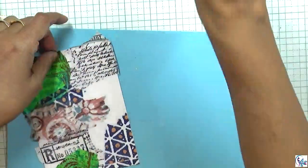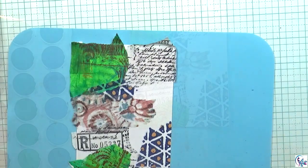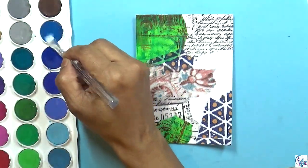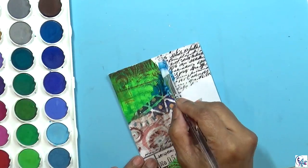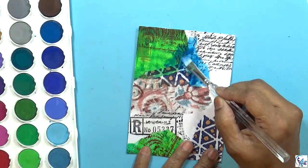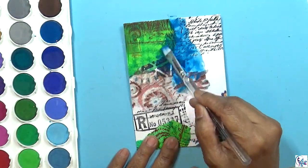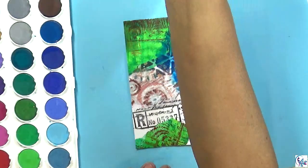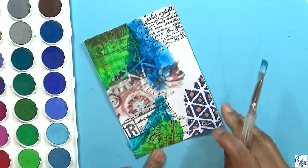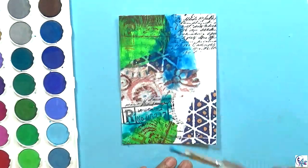Now I'm going to make sure it is all dry. Then I'm using the watercolor — I'm going to spray on that so it gets activated, then I'm going to color it in different areas so it will give another beautiful texture and color on the top. I'm adding different colors.